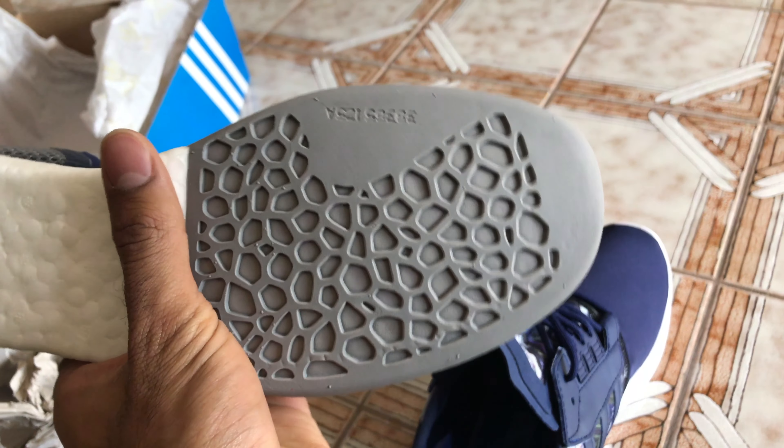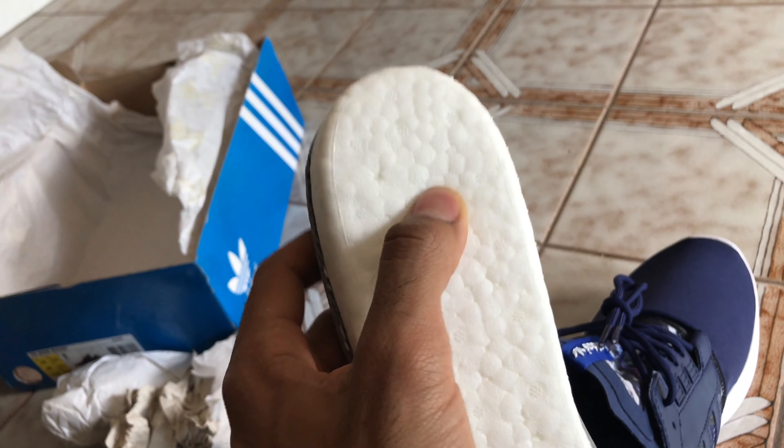The grip is okay for walking, I guess. You can also see the Boost from the insole, which is completely removable. Did you look at that? That's the whole weight of the shoe. That piece does not weigh much at all. It's incredibly light.